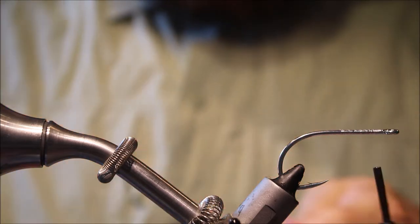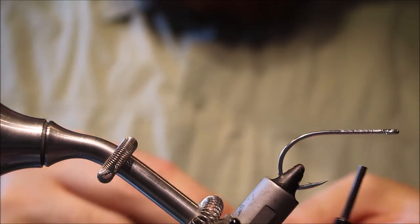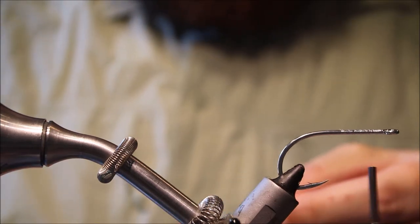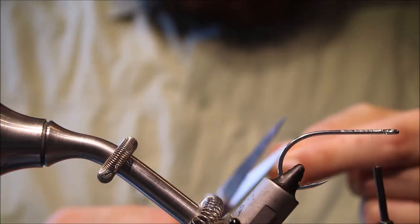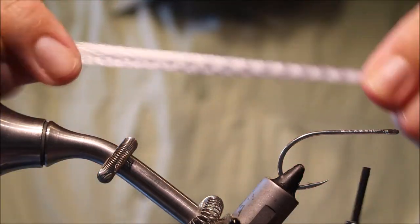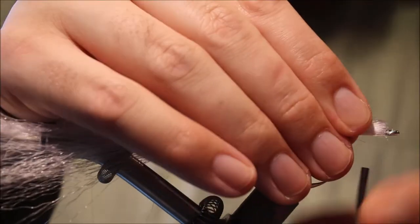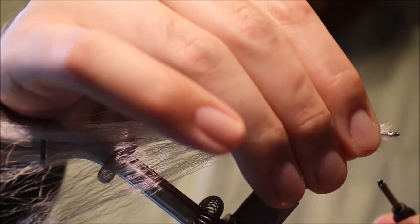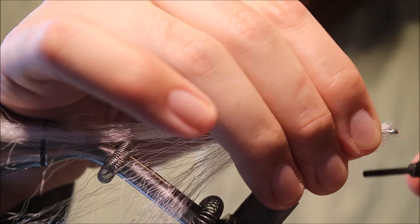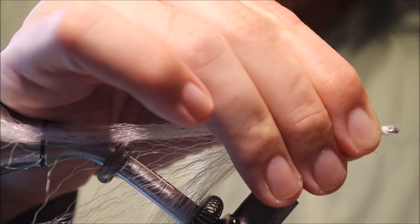You can make it as simple or as complex as you like. For the body I'm using some super hair. It's quite a thick clump, so I've got to spread it around the shank, catch it all in, and lash it down.